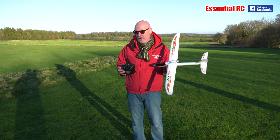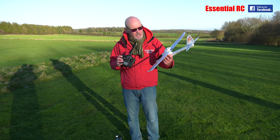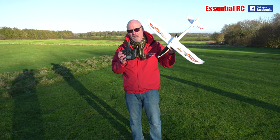Thanks for tuning in for another Essential RC flight test. Banggood have sent us the Sky King F959.